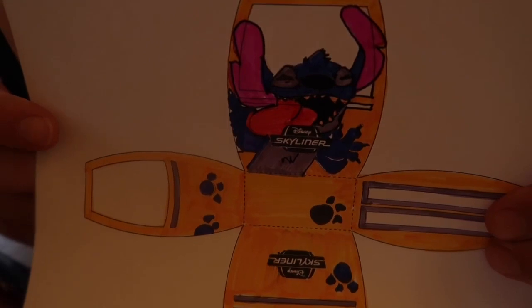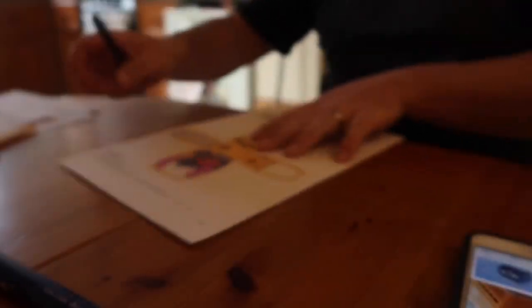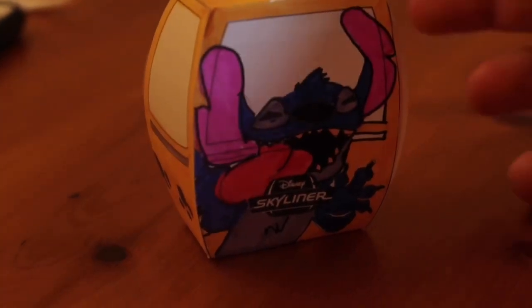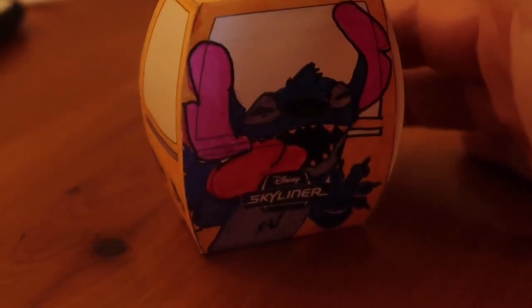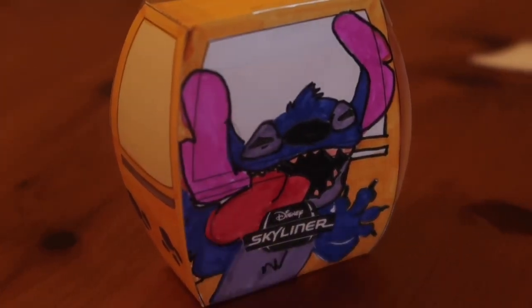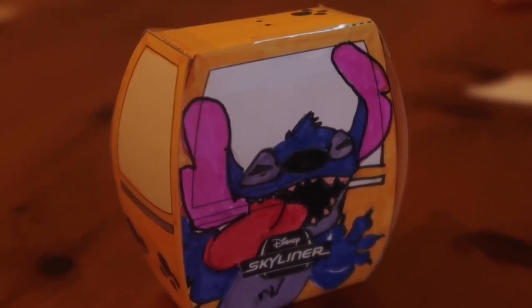Let's color it in. I shall show you — can't wait to actually stick this together to see what it looks like. There we go — and that is my Stitch mini Skyliner cabin. We are a bit rough around the edges; I am sure other people could probably do a much better job, but it is a good bit of fun. It will be interesting to see what they all look like, so we will see what Emily and Lil have done, and we will do a couple more and put them all together.